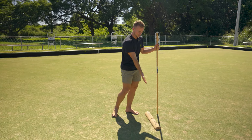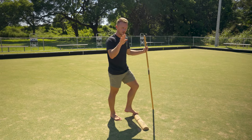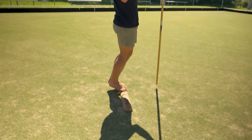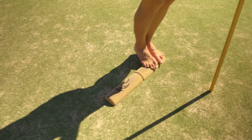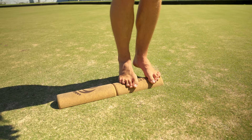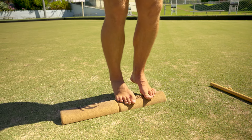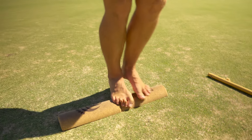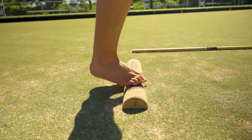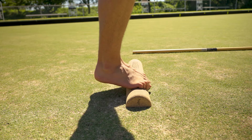Moving on to balance. Set up your SoleMate in beam mode like so, and start with some ninja walks — standing in ninja stance. You can use a dowel or wall for balance at first if this is particularly difficult. The goal is little walks across the SoleMate and back.